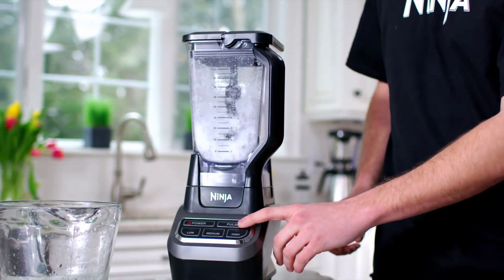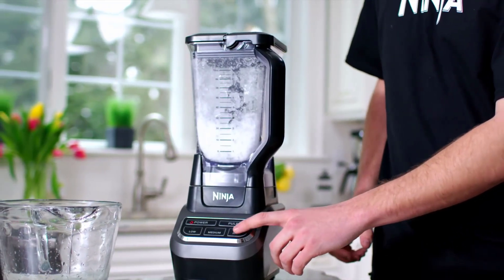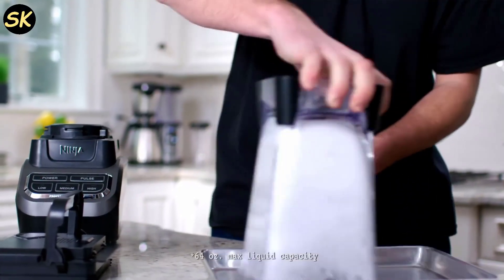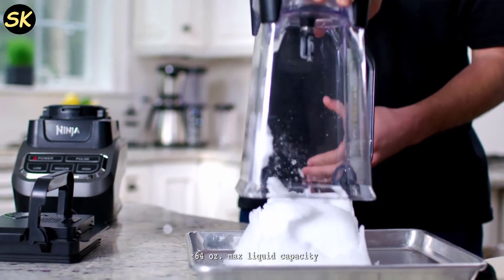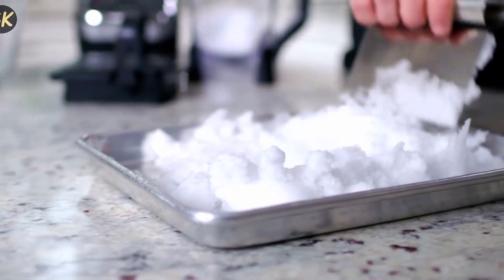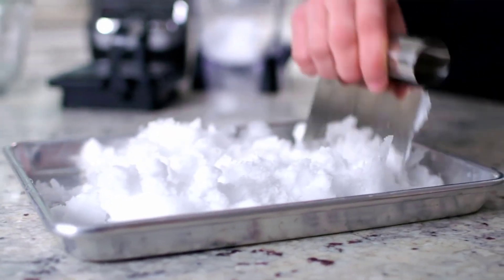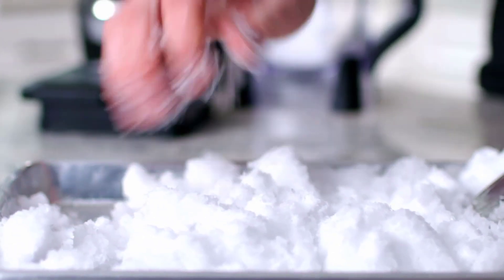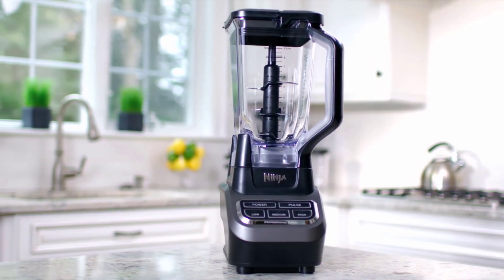It can handle a variety of tasks such as making smoothies, crushing ice, pureeing soups, and more. I'll tell you about its top features, its pros and cons, and what other customers think about it. If you're new here, don't forget to subscribe to my channel and hit the bell icon to get notified of my future videos.